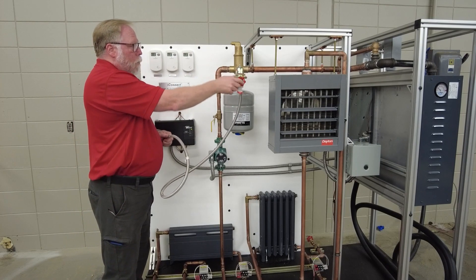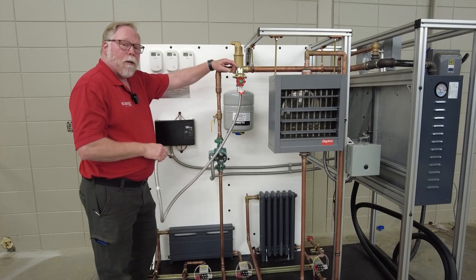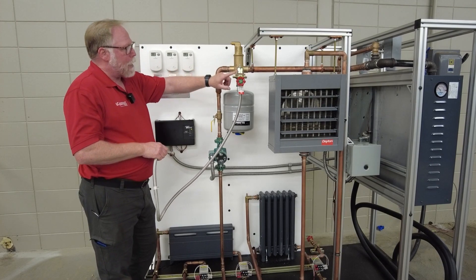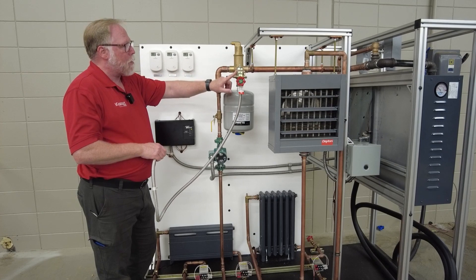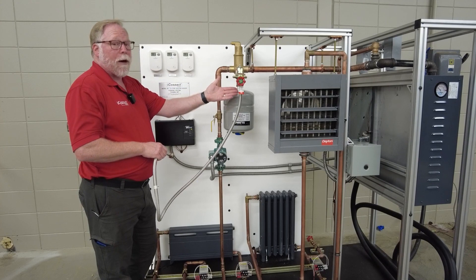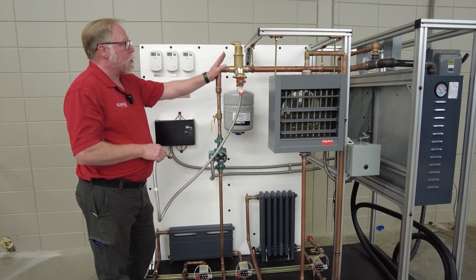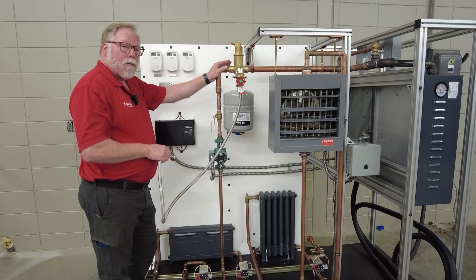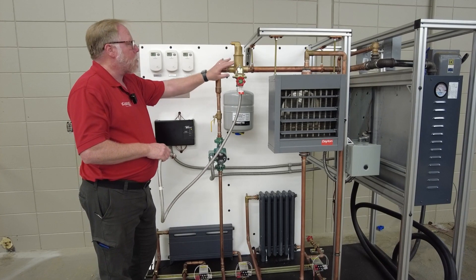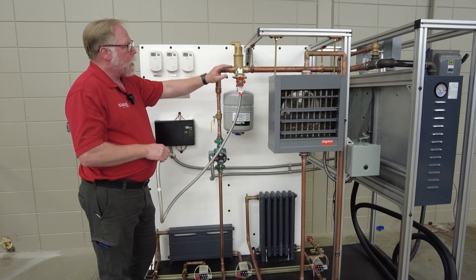Once you're done, you open this up and allow the water to go in. This here is a pressure reducing valve — it has a handle, and right now it is in the automatic mode to regulate the water pressure, because your water pressure can be very high — 60 PSI or more coming in — and you don't want this system to be more than 12 to 15 PSI.